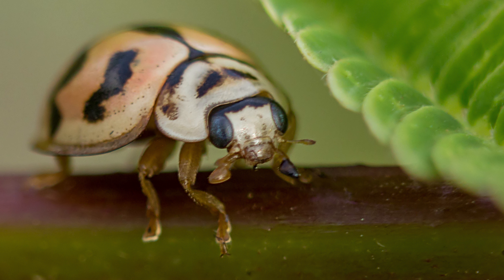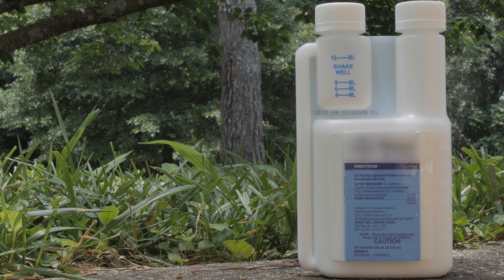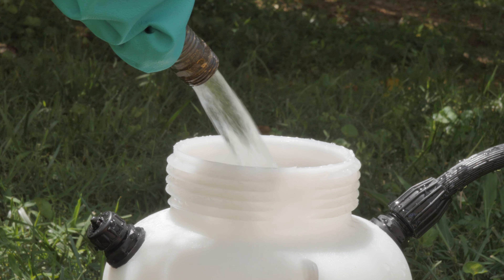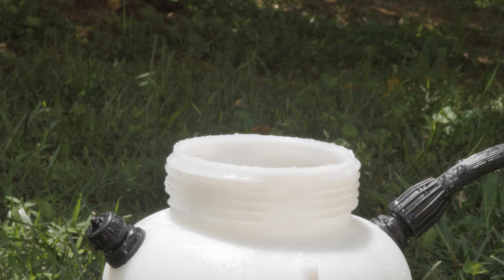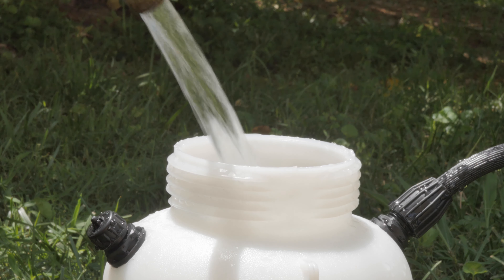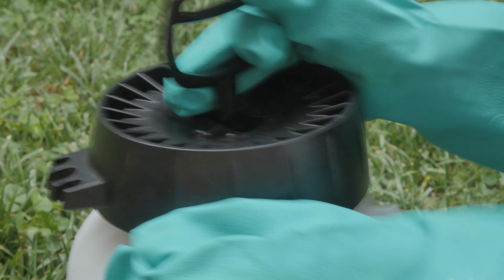When you first see Asian lady beetles outside your home in the fall, select an insecticide labeled for Asian lady beetles and mix with water in a hand pump or backpack sprayer. First, add half the recommended amount of water, then the amount of insecticide needed according to the product label, then finally the remaining amount of water. Replace the sprayer lid and shake thoroughly to agitate.